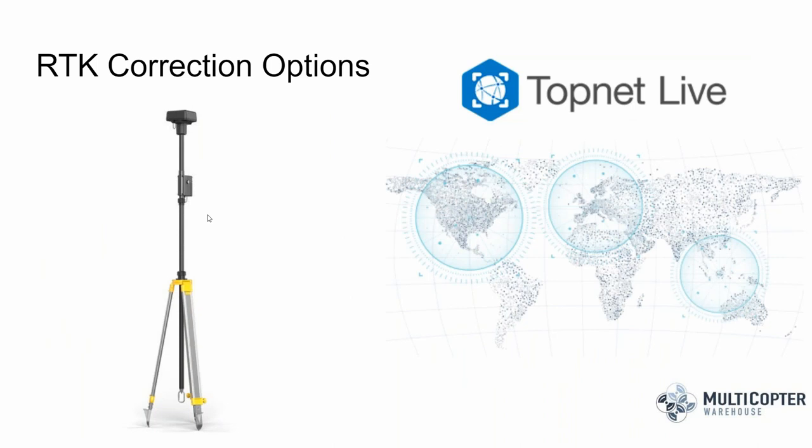For your real-time kinematic correction connection, you have a couple of options. The easiest is the DRTK2 base station made by DJI. Another option is a third-party commercial source such as TopNet Live's broadcast nTRIP network. Trimble also has something called VRS Now, and there are some publicly available nTRIP sites I'll share in a bit.